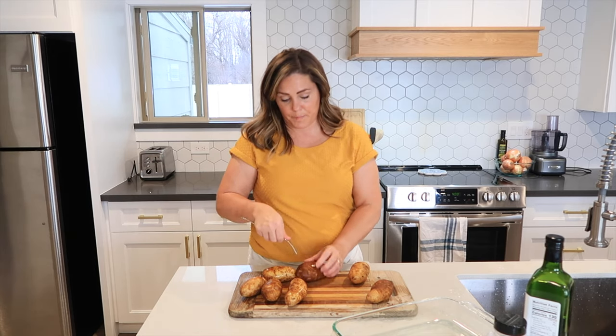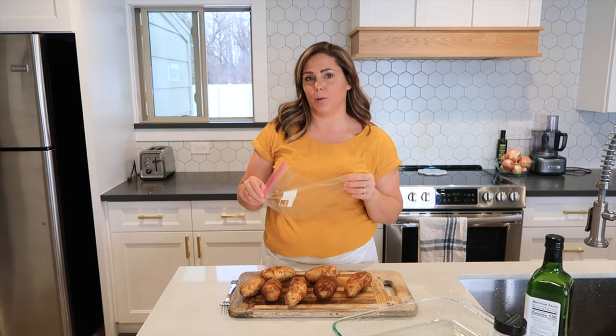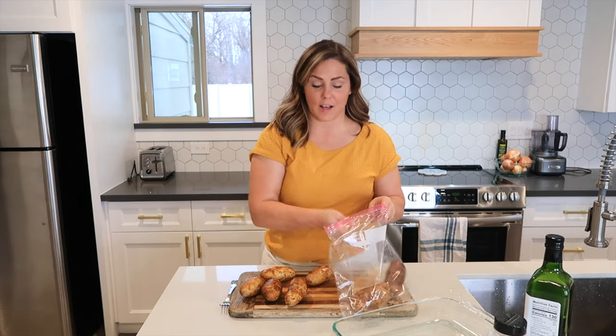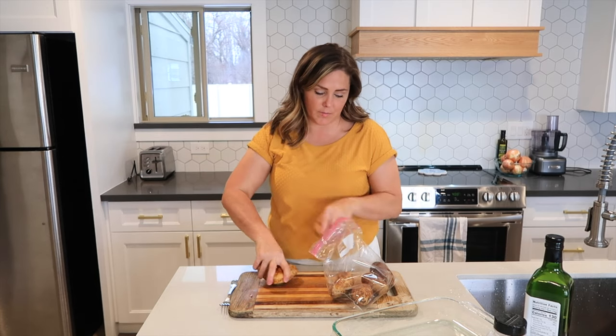So just take the time to put a few fork holes in your potatoes. The next thing you're going to need is a Ziploc bag — you can also use a bowl or just your hands — but a Ziploc bag is a great way to make this process a lot cleaner. A lot of times we use Ziploc bags and if it isn't dirty, we'll rinse it out and reuse it.